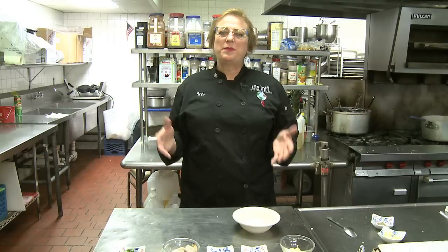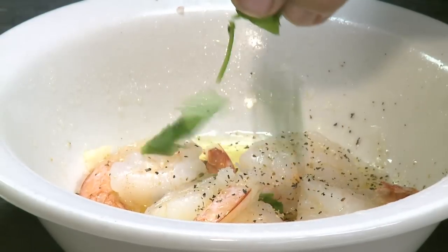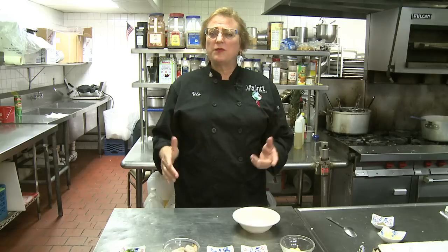There are a lot of people with a busy, hectic lifestyle who want something quick, easy, and tasty — and here's how we do it.